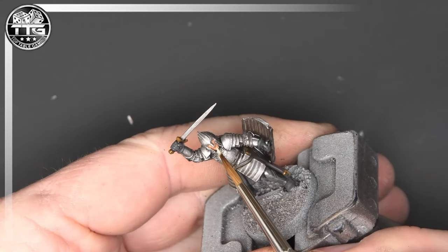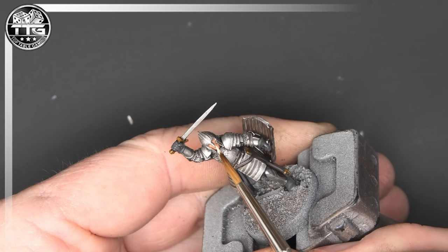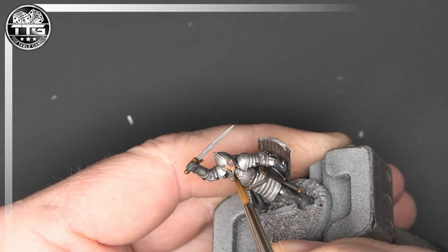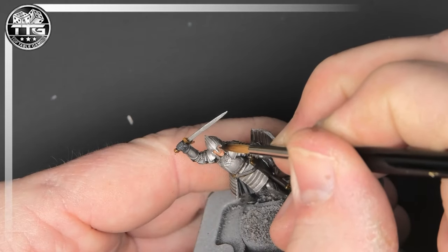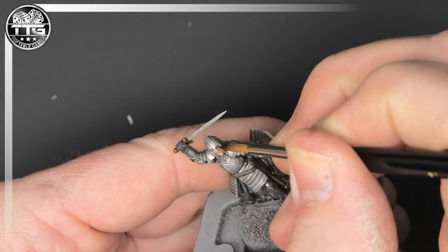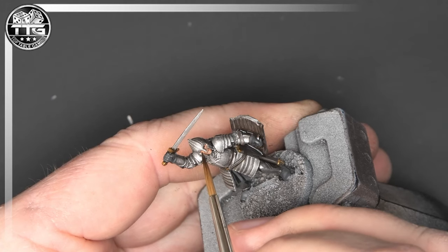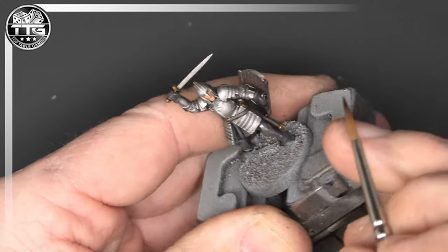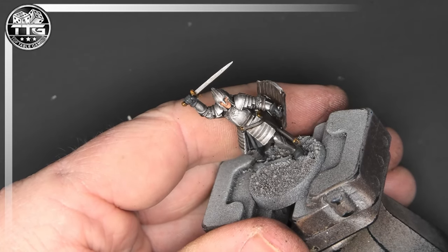With Shabti Bone now, using a very fine point on my brush, I'll be picking out the teeth. This is an optional stage but I think if you're able to do it and you're confident enough, it does make a difference. Here you can see me picking out the eyes — again this is optional, you can go as far as you'd like with this. On the Easterling I just used Rhinox Hide to put two slits for the eyes and that worked perfectly well. With this warrior you see a little bit more of the face, so I've done the teeth and I'll go back in with Shabti Bone again and dot the eyes just to give it a little bit more detail.